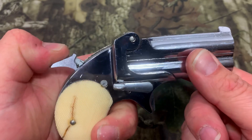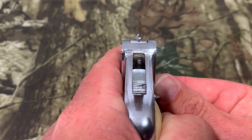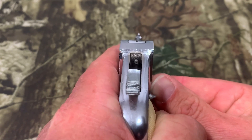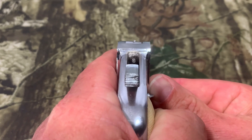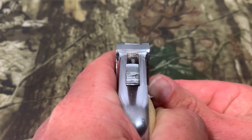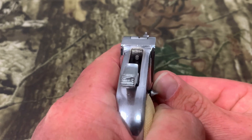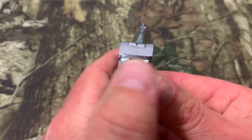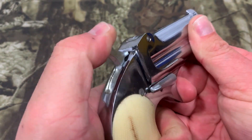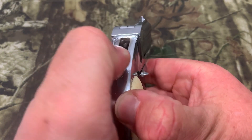We're going to pull the hammer all the way back and I'll show you the sight picture. It's machined right into the barrel and frame, just like on an old revolver — you can see the sight picture right there. Both front and rear are stainless, so looking through the camera it's not bad, but outside on a sunny day you might have some glare. Also, you cannot see the sight picture with the hammer down — you have to pull it back to see it.